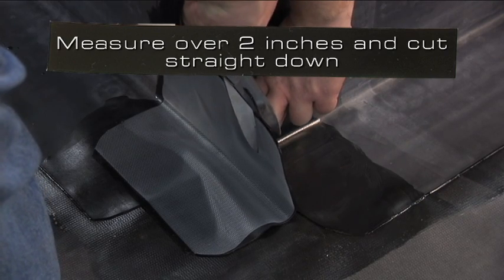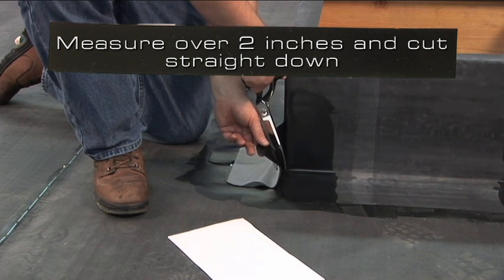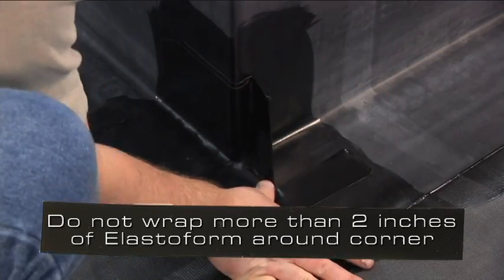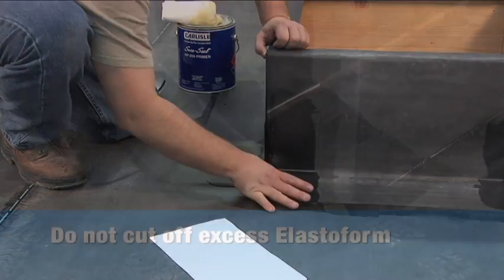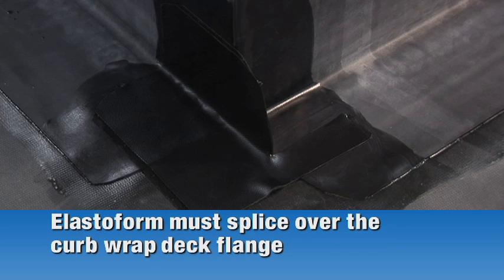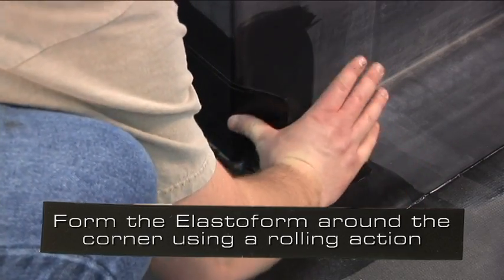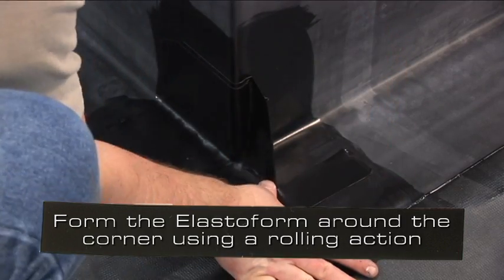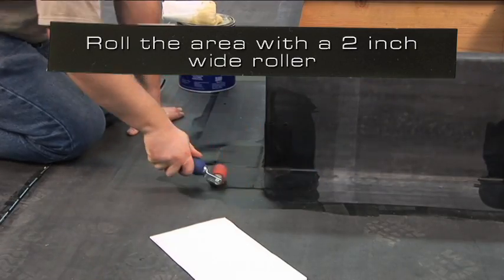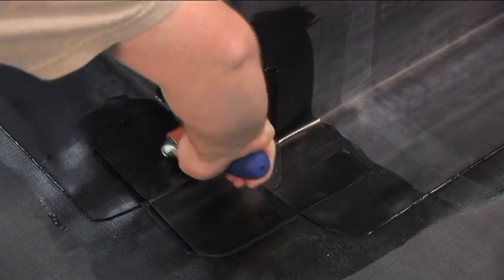Measure over 2 inches and cut straight down. Do not wrap more than 2 inches of elastiform around the corner. Do not cut off the excess elastiform — it must splice over the curb wrap deck flange. Form the elastiform around the corner using a rolling action of your thumb. Set the remaining flashing to the curb. Roll the area with a 2 inch wide roller, paying special attention to any step offs by creasing the elastiform with the roller.